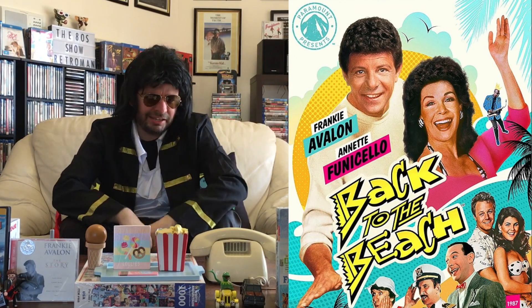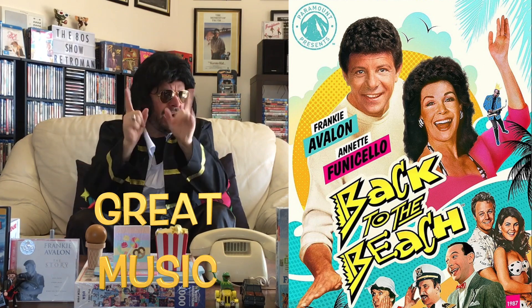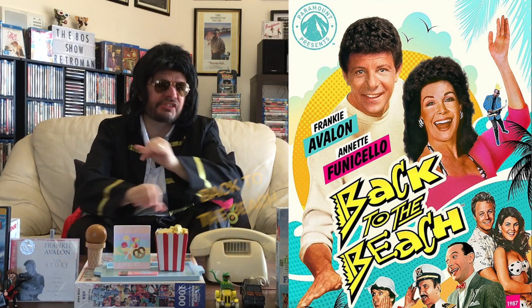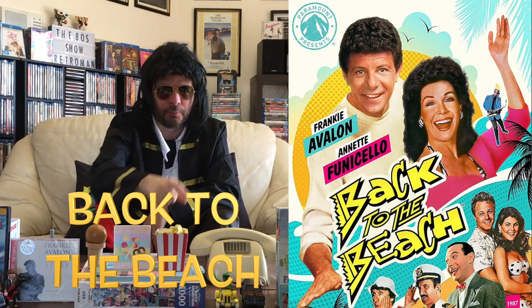G'day viewers, Retro Man here. If you like beach parties and great music, I have a treat for you. I will be unboxing Frankie and Annette's Back to the Beach on Blu-ray. It should be a blast. Stay tuned for more.